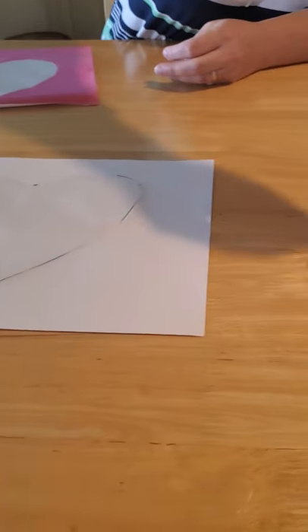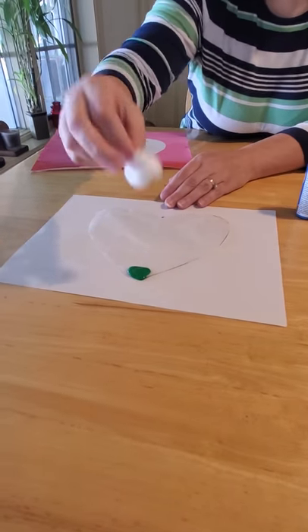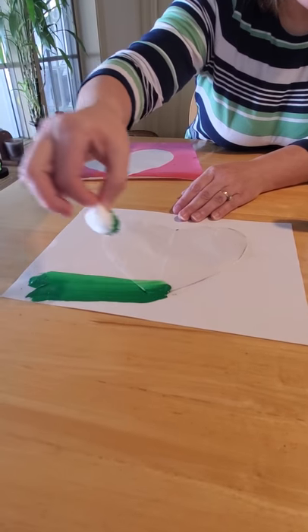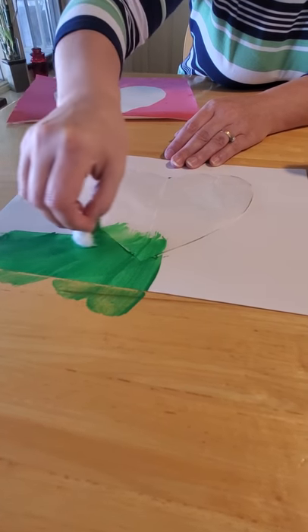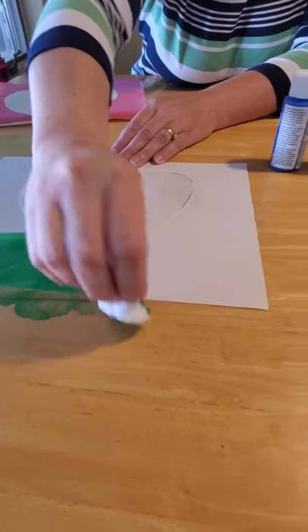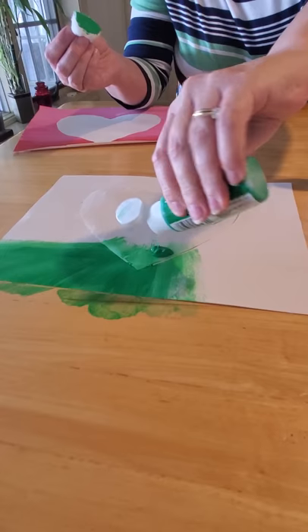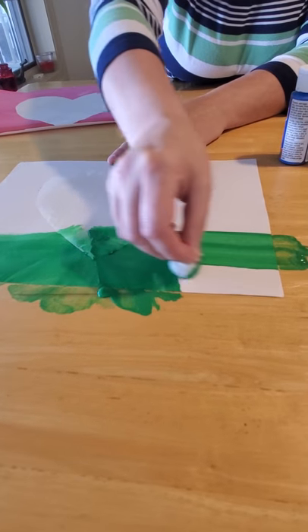Now pick your colors. I'm going to do mine in different colors than the first one — I'll go with blue, yellow, and green. Pour your green paint onto the wax paper, then take your cotton balls and either sponge paint around or smear it around. My table has a glossy finish so I can wipe it off with Windex, but if yours doesn't, I strongly recommend putting down wax paper, newspaper, or some kind of covering to protect your table or working surface.